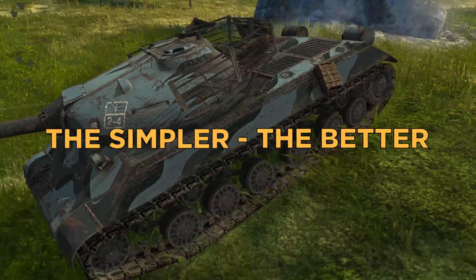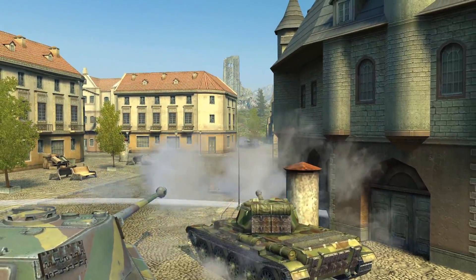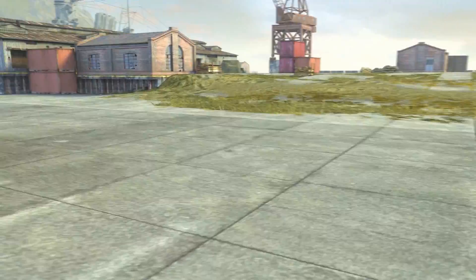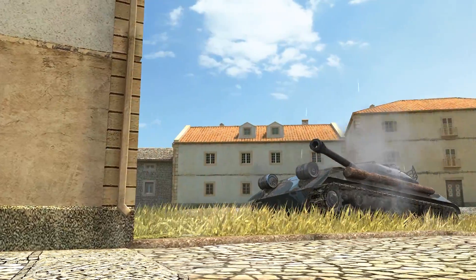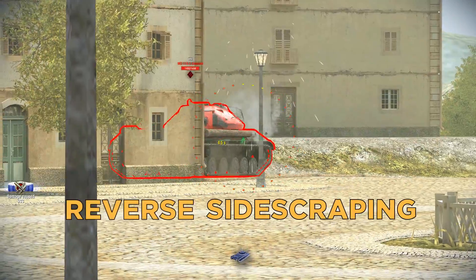That's one example of simpler being better. The WZ112-2 possesses a thick front, which allows for side scraping at any skill level. But that's not all — look at these sides: 100 millimeter thick steel plates. Now you have something to block enemy rounds. Besides side scraping, you can reverse side scrape too.